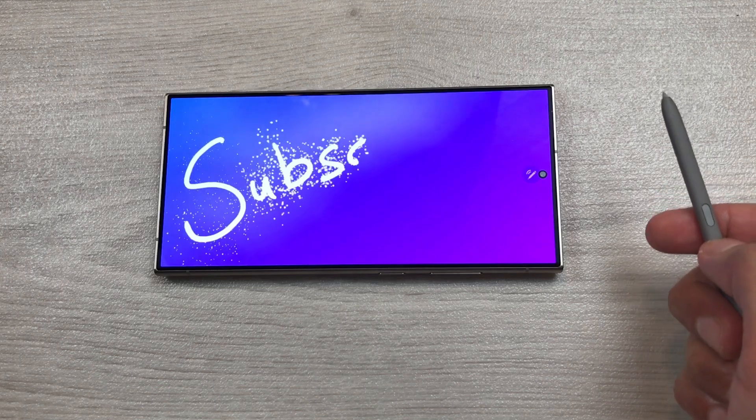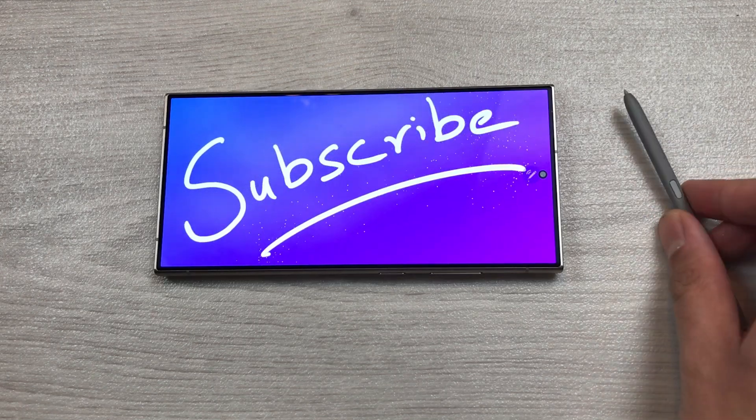Guys, this is for today's video. Please like this video and please subscribe to my channel. Thank you very much.